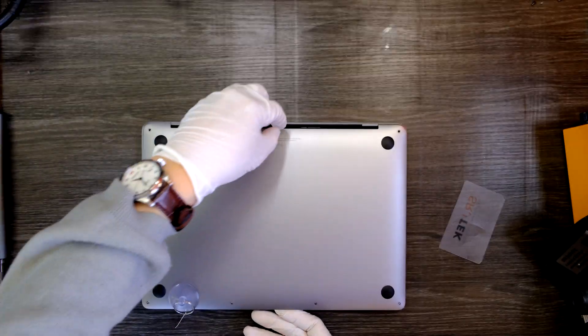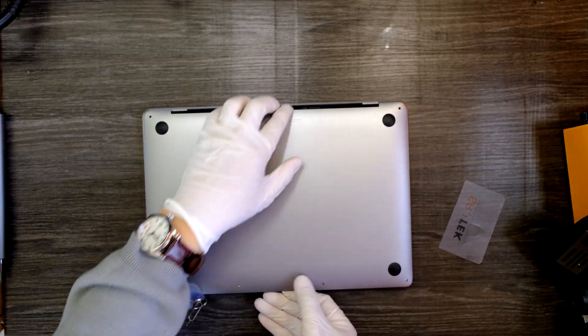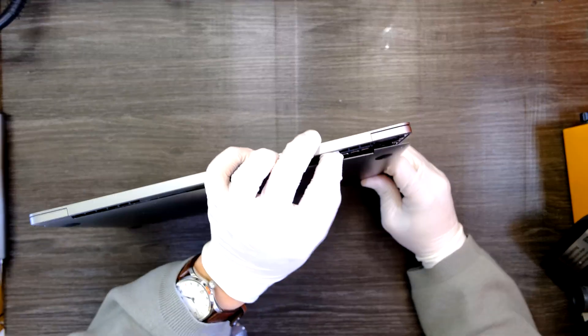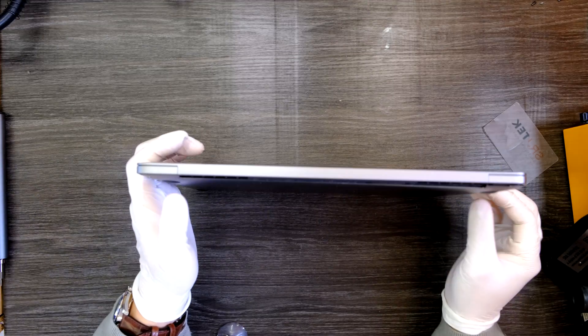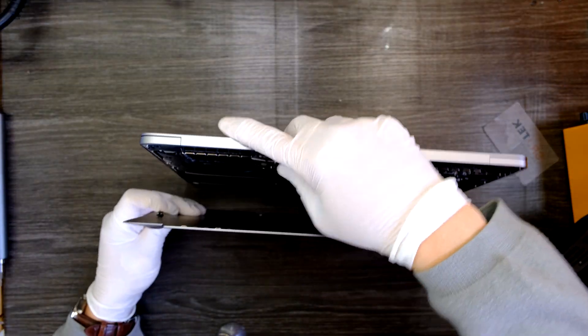One hand, you have to hold here and push it down. This hand, you have to grab it here and pull it down — like that. You need to use some force here; you need to apply some force to make it happen.